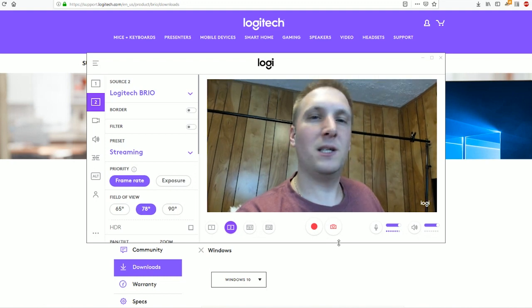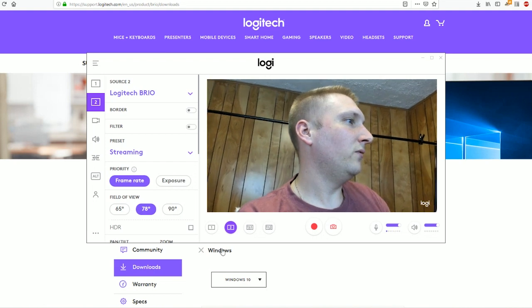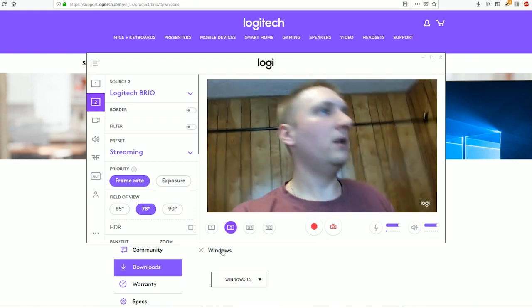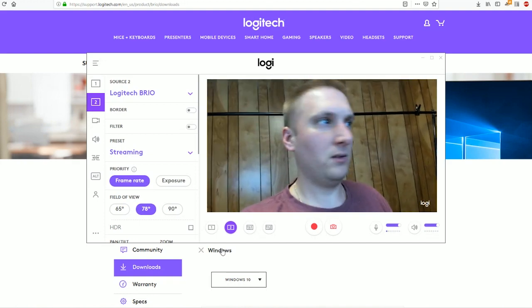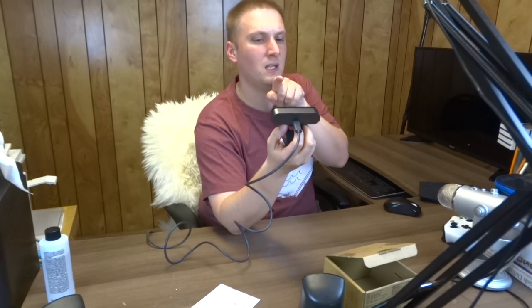I already see a much better improvement in the picture. In the options you can choose your field of view - wider up to 90 degrees or narrower at 65 degrees, maybe for streaming. It has very good stabilization when I move my hand. They also have two built-in mics on the front of the camera - you can see the white light flashing indicating the camera is running.